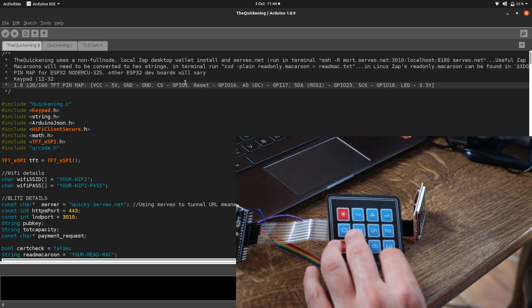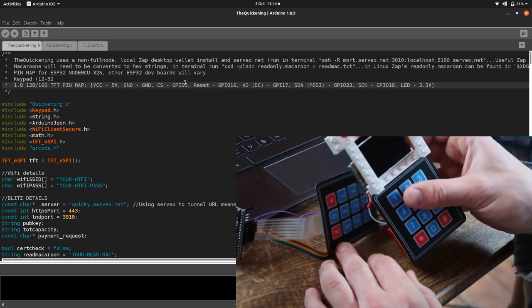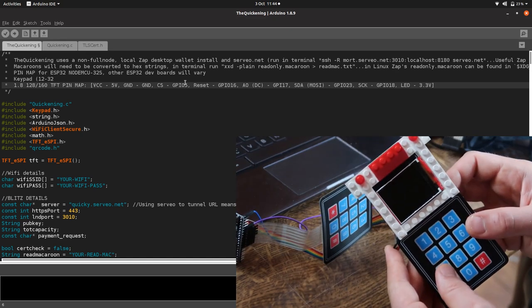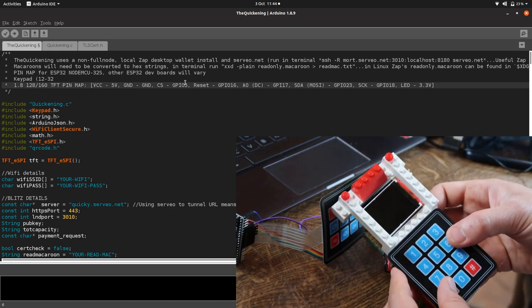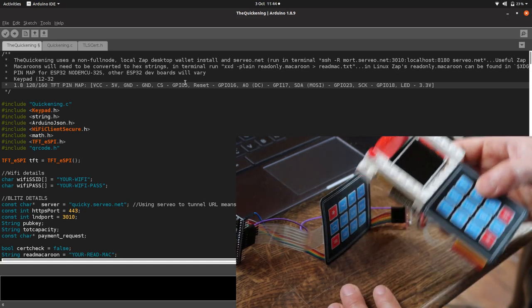If you want to make it look highly professional and pretty like this, you'll have to build a little box for it. I really like Lego — Lego is a great option. You could also use a little cardboard box or a tin — you can be creative.